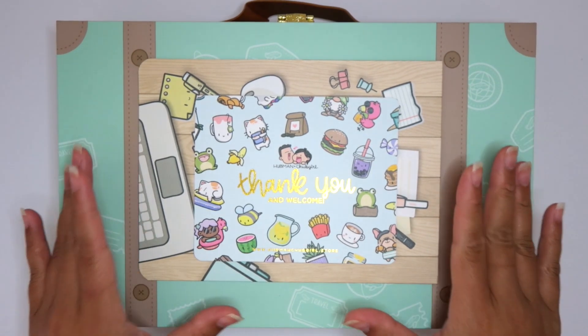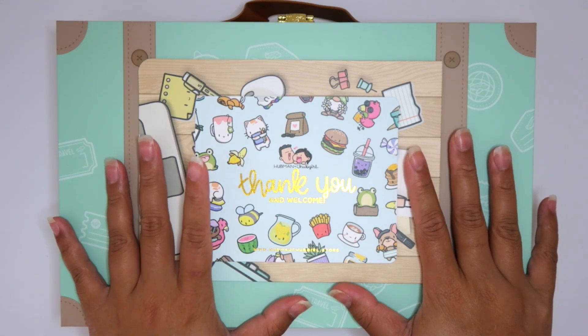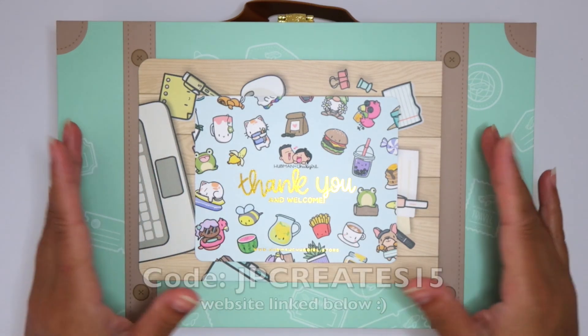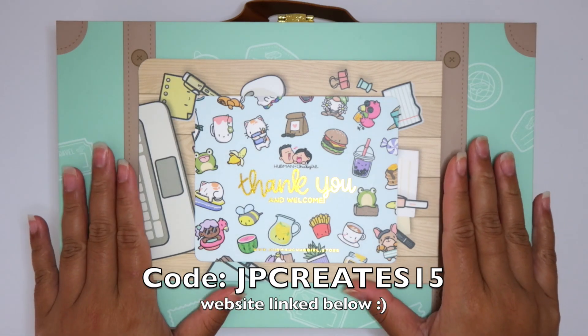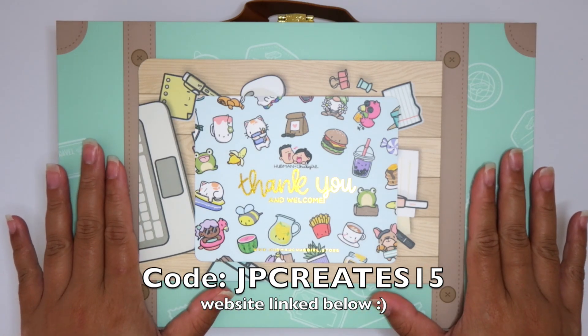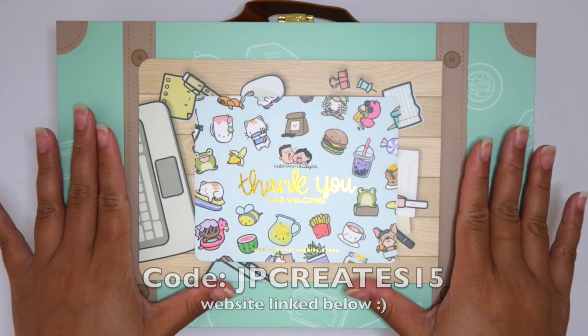I'm so excited. So if you are interested in anything that you guys see today, definitely check out the website. I will leave the link down below and they also were so generous to give you guys a 15% off coupon code. I'll leave it here on the screen and down below if you want a discount to try their stuff.